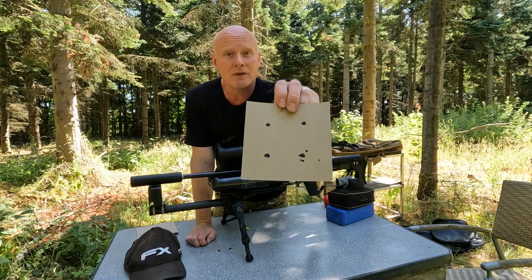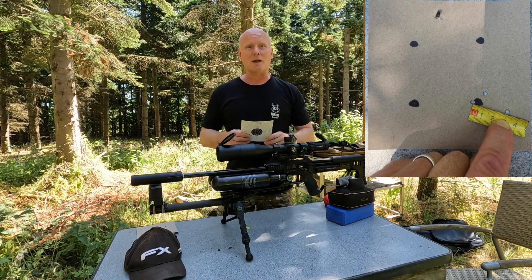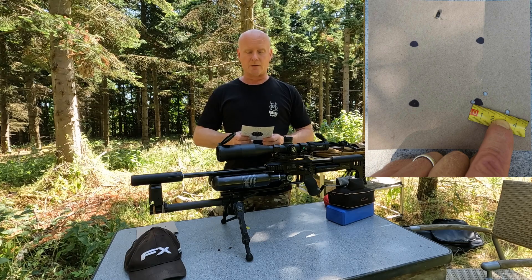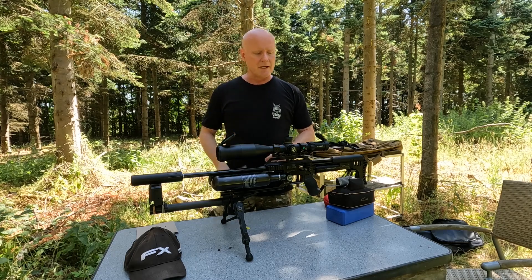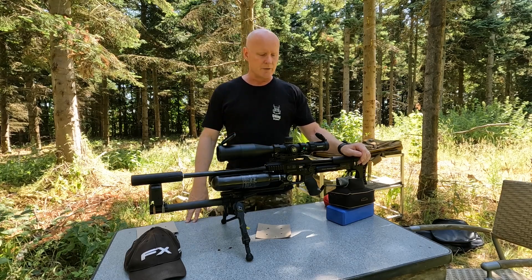Back with the target and it looks like this. It's a three centimeter group with just one that got away, making the group size three centimeters, but four of them were within about 1.8 centimeters — so that's very very acceptable here at 100 meters. But accuracy is one thing; the other thing is how does the gun feel with this hammer in this setup shooting the 20 grainers.